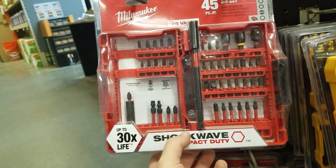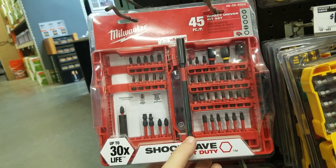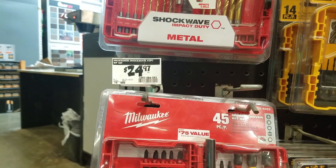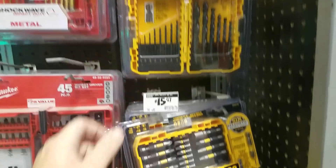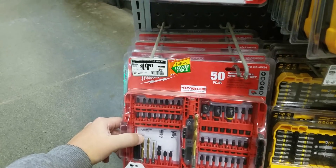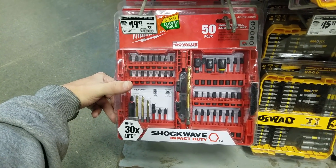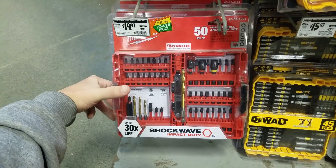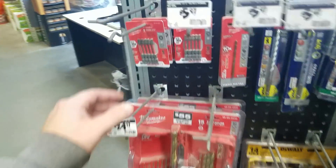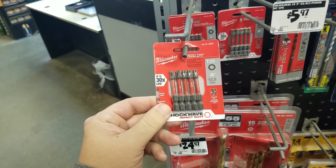Look at this — $25 for a 45-piece Shockwave set. There are a lot of different varieties of these Shockwave kits, but $25 is a good price. There's a black oxide set for $10, and a 32-piece for $15. This is the 50-piece I've been talking about — you would hopefully get the DeWalt 110-piece over this Milwaukee 50-piece. And here are some two-inch bits — five of them for $6.